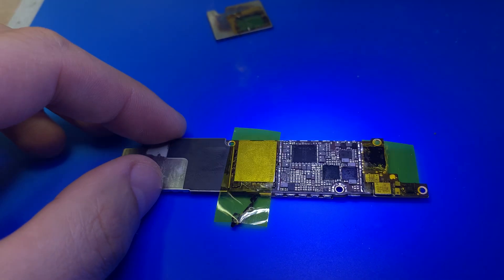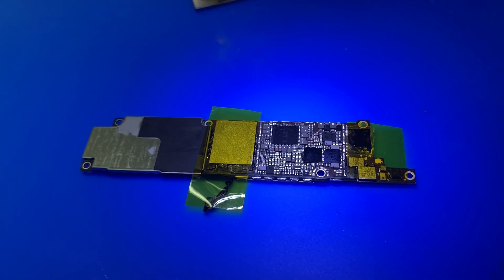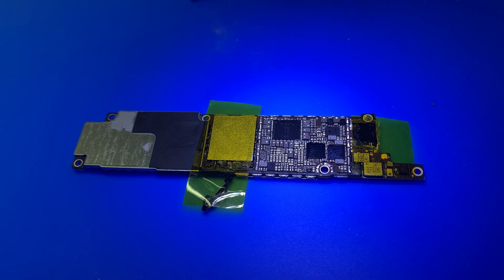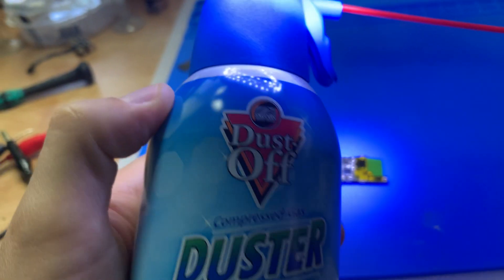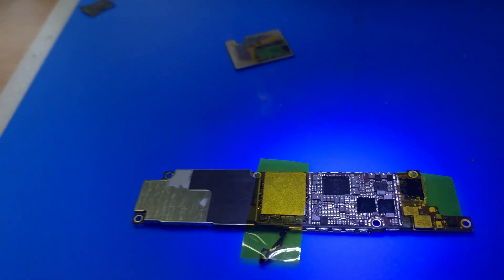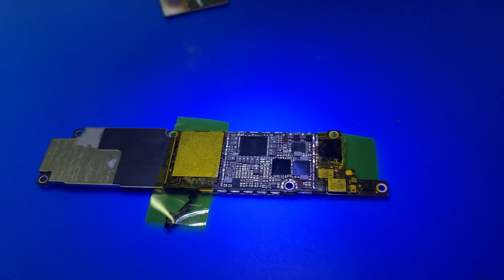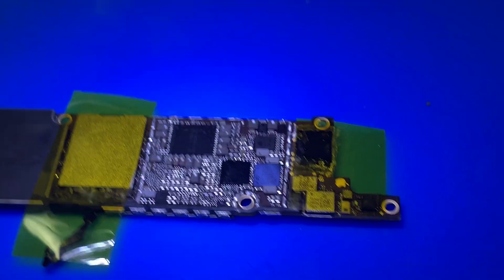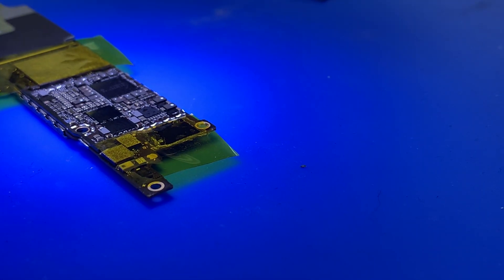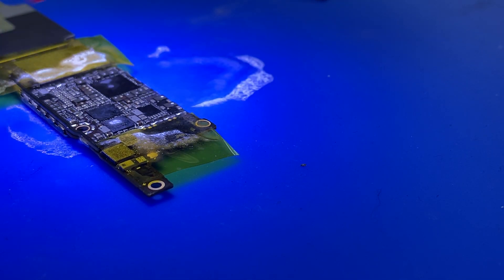I'm going to show you my process of finding the short. This is basic stuff — everybody uses it. I'm using freeze spray, which is actually just a regular duster can held upside down. I'm injecting 4.1 volts into the main power line, and this way I'm pinpointing the short.